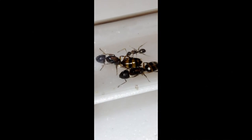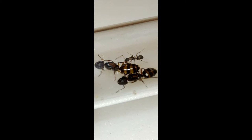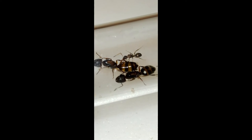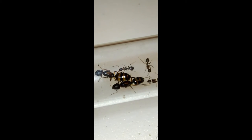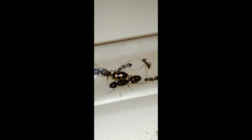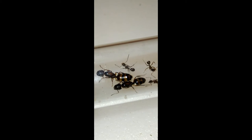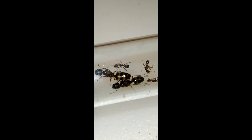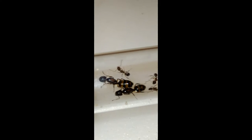Hey everyone, just wanted to post a quick video of my Camponotus subbarbatus. These are another one of my dream species of ants — a smaller species of Camponotus, but still an amazing species to look at. I caught this multi-queen colony while I was working in my garden. I happened to break a small rotting stick in half — it was maybe about two inches wide — and these guys were inside.